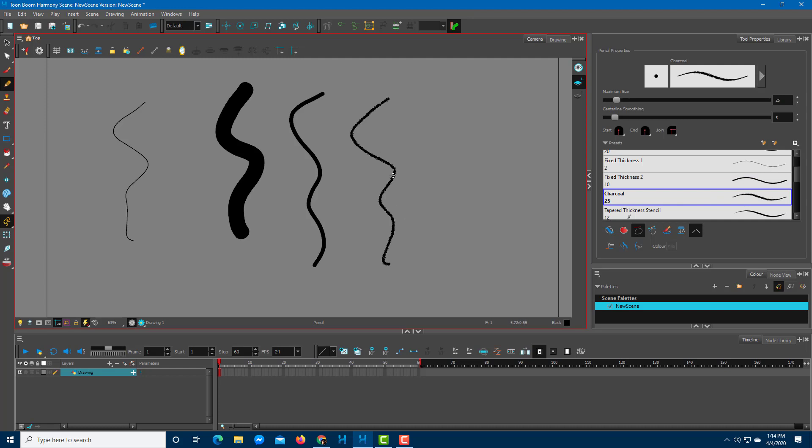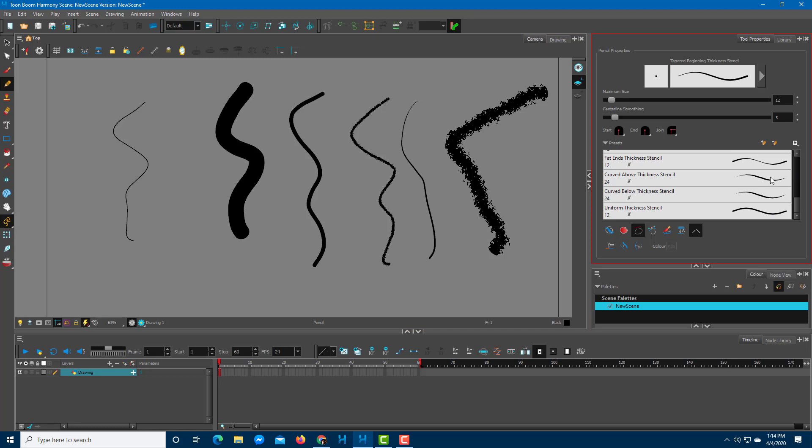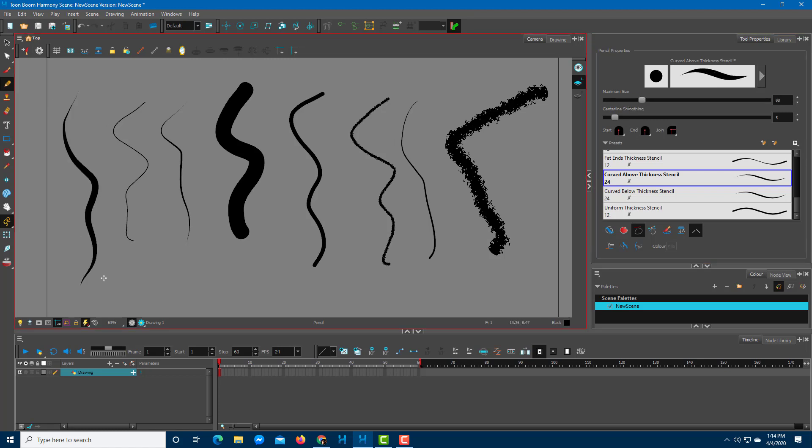There's also the charcoal preset, which has an interesting texture. You can see it has a tapered beginning and end — it starts with a small line and then increases further. This tapering happens automatically based on size, and does not depend on pressure sensitivity.